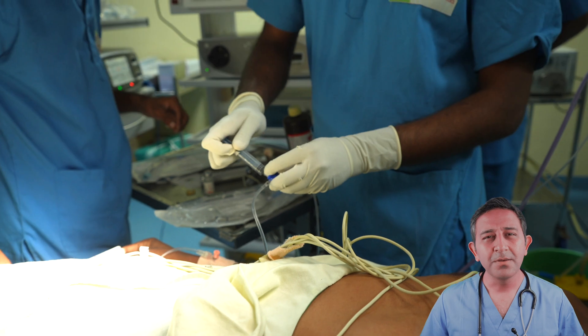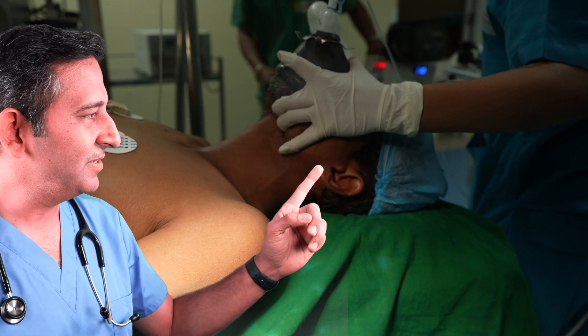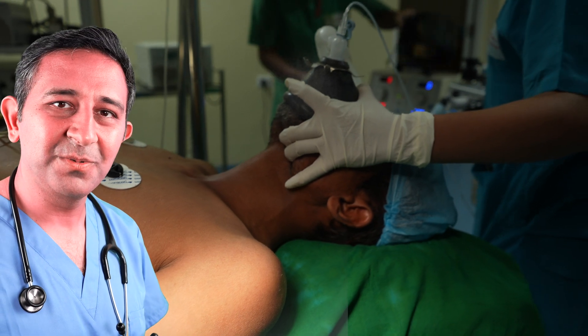Additional medicines are now being given to increase the depth of anesthesia. The mask is still on the face giving one hundred percent oxygen.